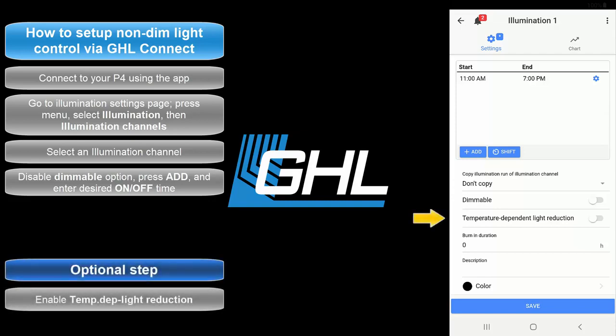Next, select if you'd like to use the temperature dependent light reduction feature. This feature is used as a fail-safe in case the tank temperature gets too hot during your lighting schedule. By enabling this feature, you allow the Proflux to turn off your lights earlier than normal, which prevents excess heat from being added to the tank.